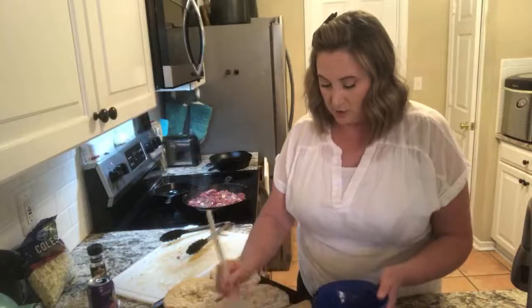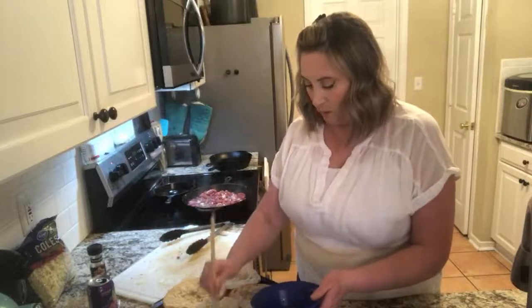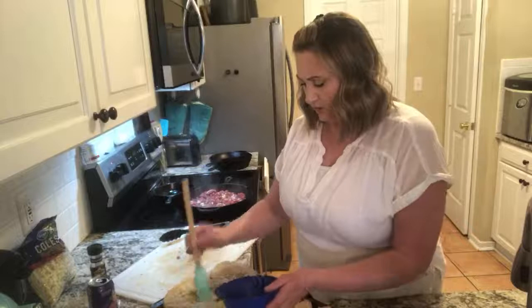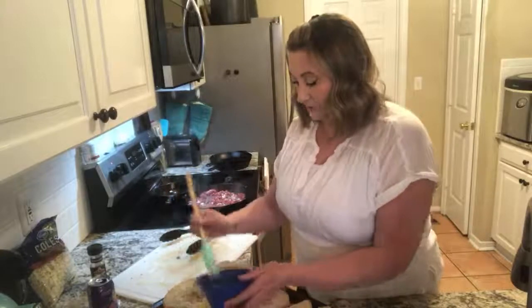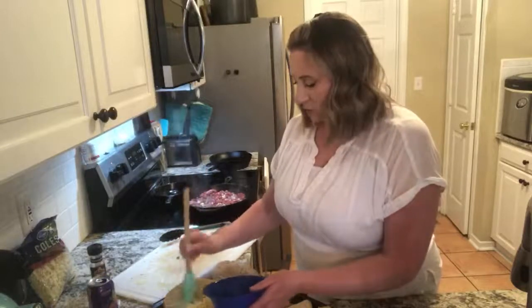I'm just going to add a little bit of butter to each one of these and pop them in the oven. Don't do the microwave — that's disgusting. Just to lightly toast them. You don't want them too toasted, according to my family, because it hurts their mouth.